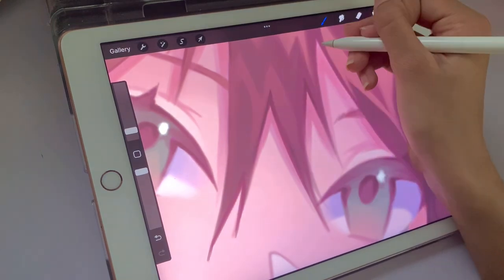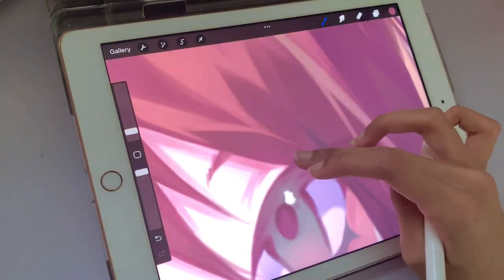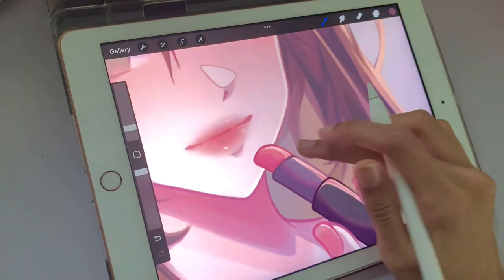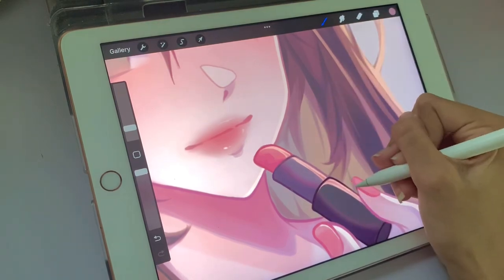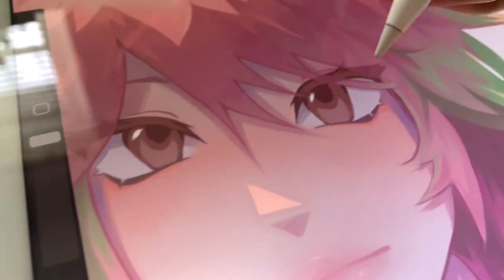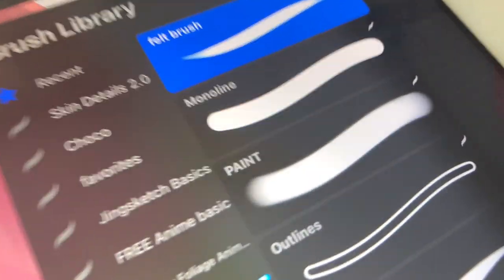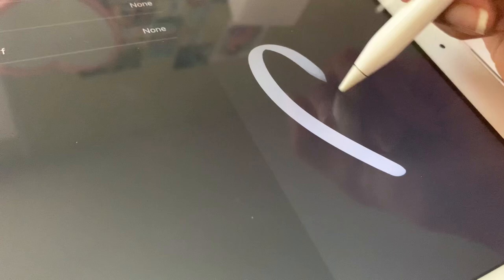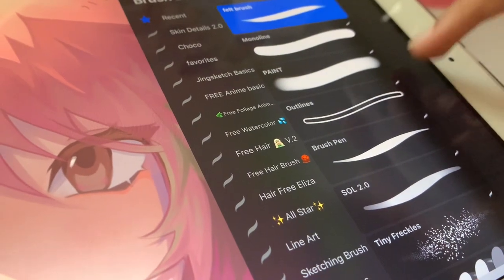After finding the brushes that fit my style, my art improved drastically. You can find brushes by looking at what other artists whose style you want or really like use on Instagram, YouTube, or Twitter, and try to get them. If you're more advanced, you can try making your own custom brushes — that's a setting in Procreate. I usually look at the brushes artists use and then tweak them to fit my art style by fixing the stabilization or the curve. The two main brushes I use are the felt tip brush and the paint brush.